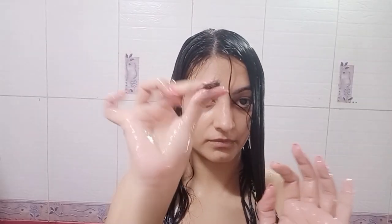This conditioner has surprisingly good slip. I have a detailed review on all of these products — I'll leave that video link down below if you're interested. I'm going to take my time detangling and not rush things. After I'm done, I'm going to squish to condition, which is going to help form my curl clumps and also help with curl training.